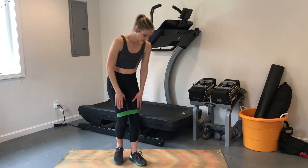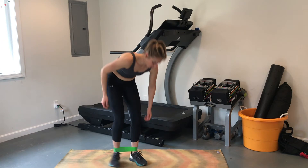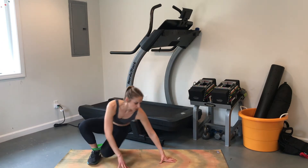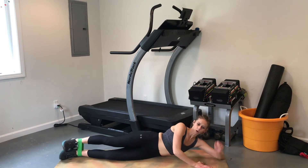Next, we're going to bring it down to the mat. We'll move the band down around our ankles and do a sideline leg raise with a hold at the top.